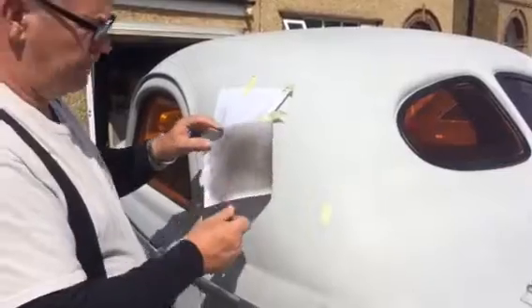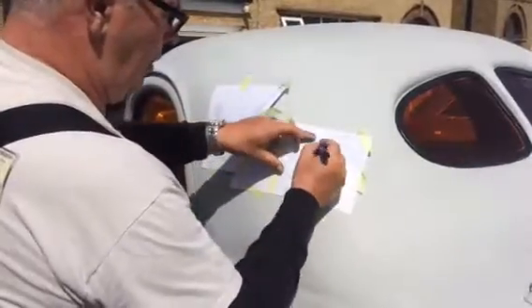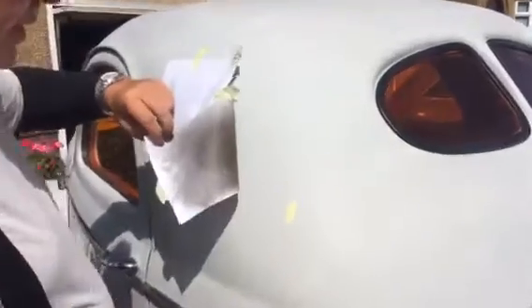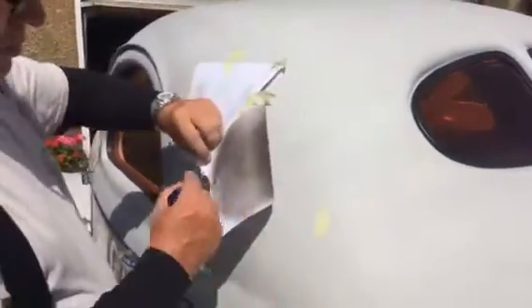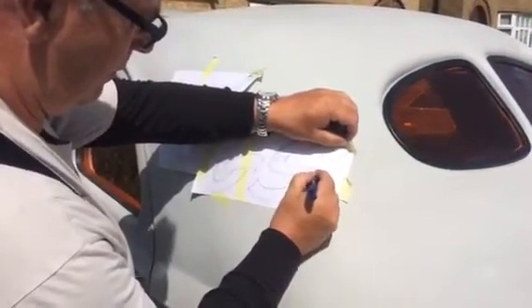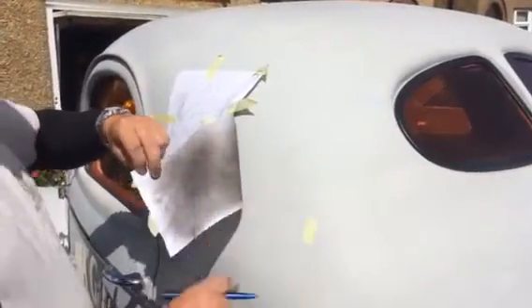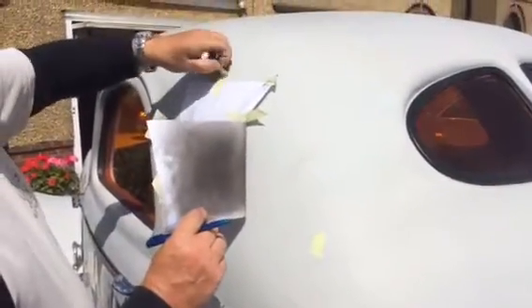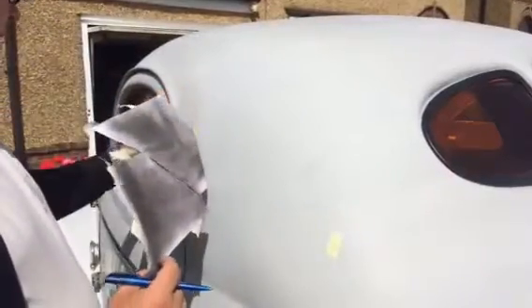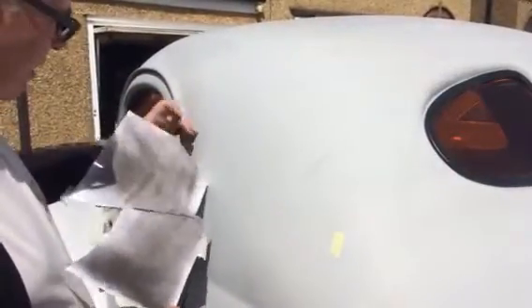So we just chalk the back of the drawing and hand it on like that. I'll do a little scribble to show you — there's a scribble on the back. So whatever you chalk the back of the paper, whatever you draw on here comes out on there. That's how you transfer your design onto your motor.